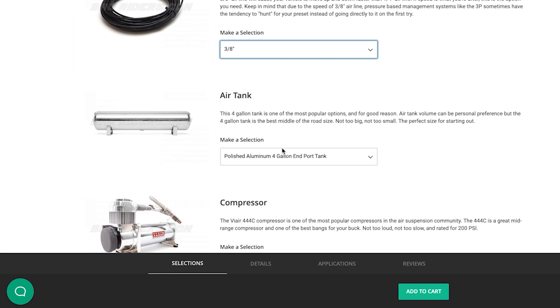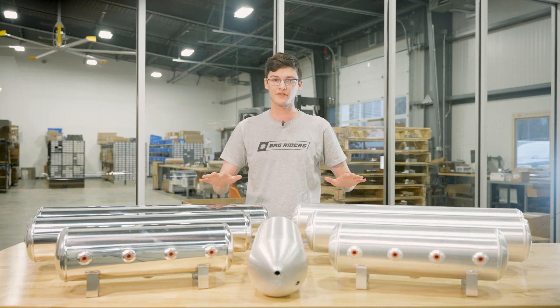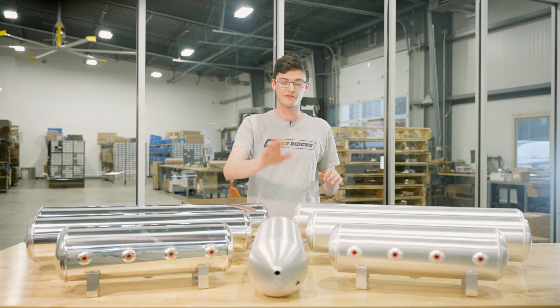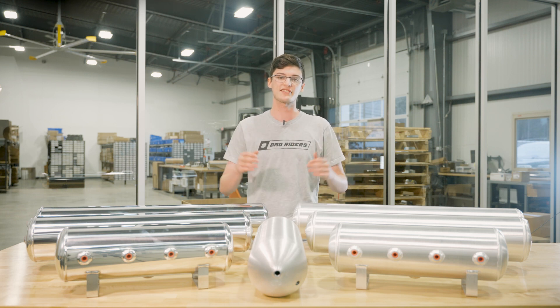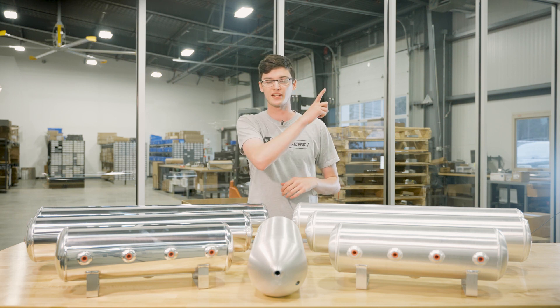Let's talk about the air tank drop-down. Starting with the Airlift Performance Tanks, we have these in 2.5, 4, and 5-gallon options, both polished and raw finish, along with the 4-gallon seamless tank which will only come in the raw finish. Choose the size that fits your build best, and you can watch our video on air tanks for more information right here.